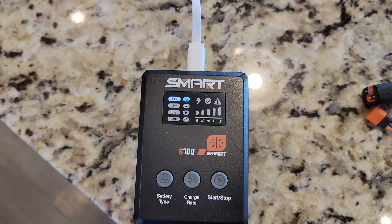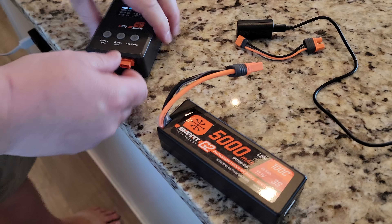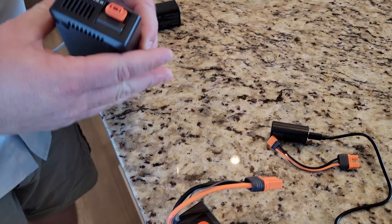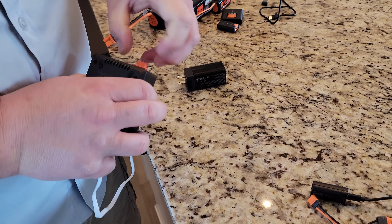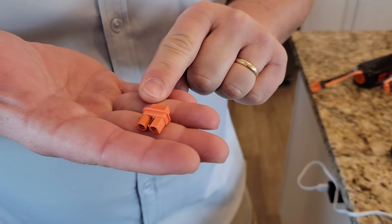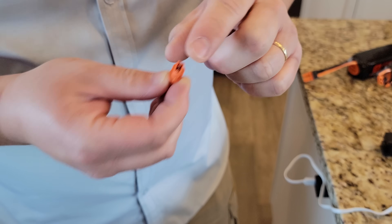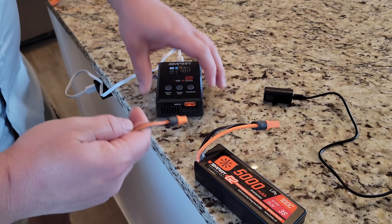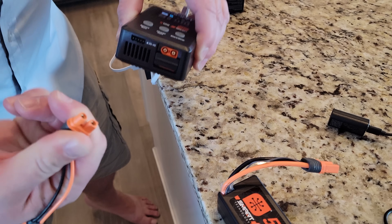Here's a 3S with an IC5 end. So depending on — say you get a hard pack battery — this adapter is probably not the best choice because it is rather difficult to unplug this style of plug from that type of adapter. But I really like these, especially if you're flying a heli that has only got an IC2 equipped on it. These are a little easier to work with because you've got a little bit more meat to hang on to when you're pulling it out of the plug.